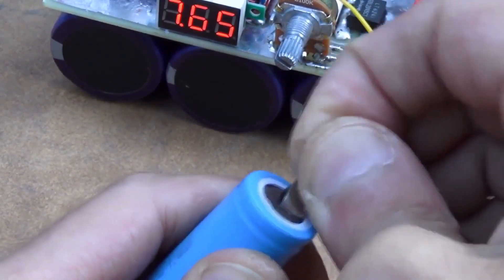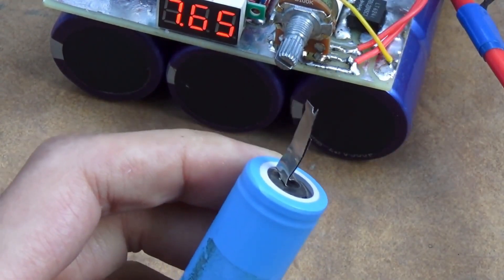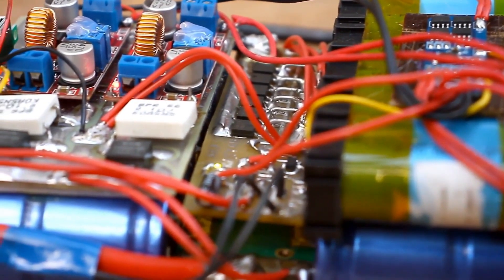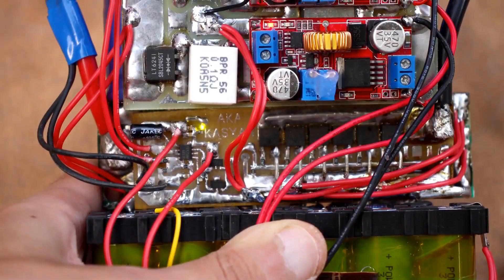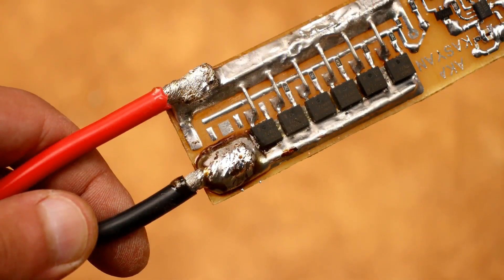Such a system guarantees high-quality welding, meaning the process is, you could say, automated. During welding, the corresponding indicator LED on the board lights up. The board is quite compact — everything is on SMD. The transistors will operate in key mode, so they won't heat up much. During welding, huge currents will flow through them, so it's worth using low-voltage field effect switches with the lowest possible on-state resistance.